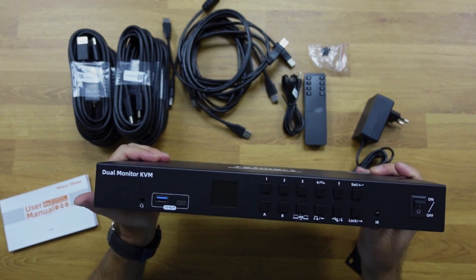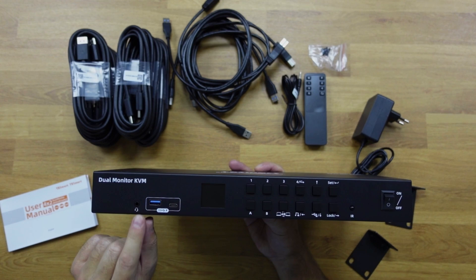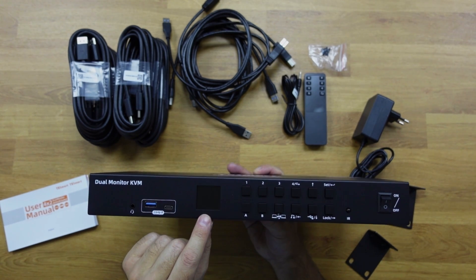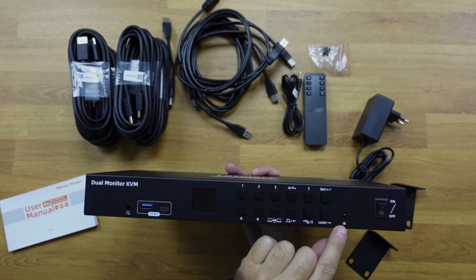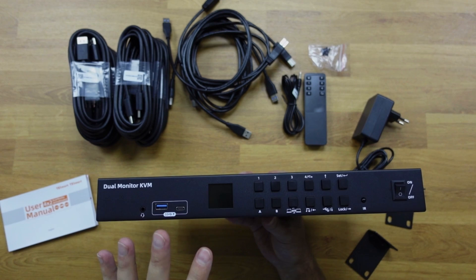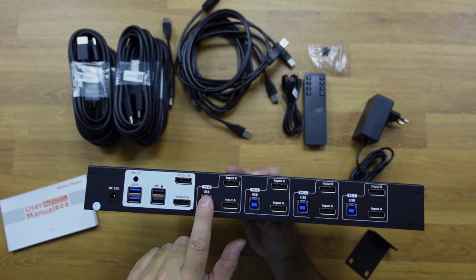The all-metal build also gives us the best cooling solution possible. In terms of interface, at the front we have an audio connection, USB Type-A, and USB Type-C. Then we have the screen which we will check in a moment, as well as the necessary buttons to operate the KVM, the infrared receiver, and the on/off switch.